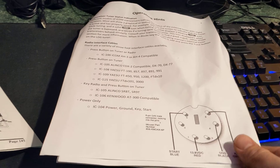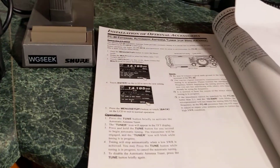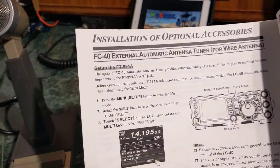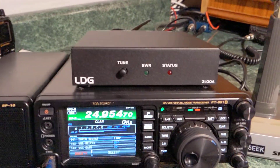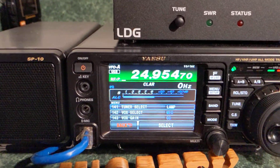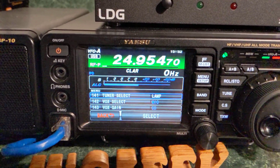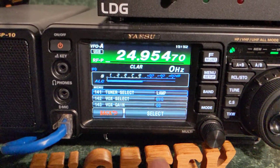So that's it — the manual for the tuner doesn't tell you how to set it up, and the manual for the radio apparently only covers this specific model of tuner. If you have this tuner and the right cable and you're confused, all you have to do is change the tuner select from external, internal, or whatever you have it set to, to linear amplifier.